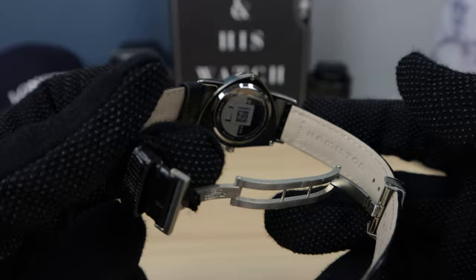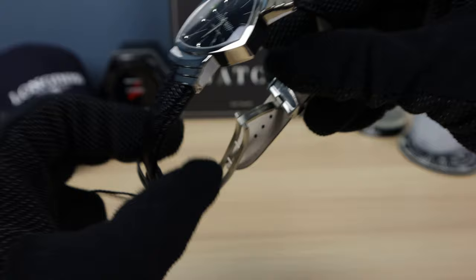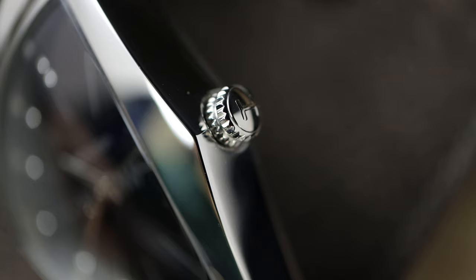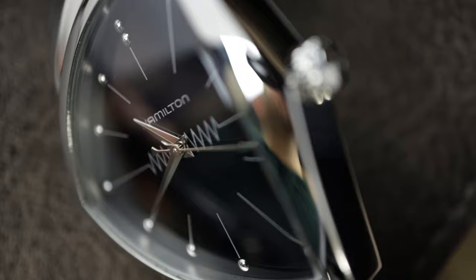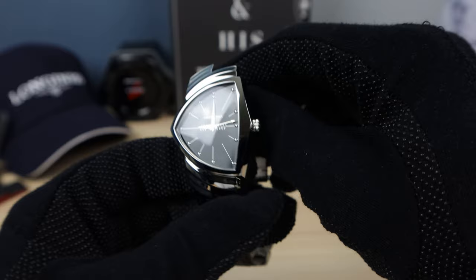The leather is not bad — it is calfskin with imitation lizard printed or embossed on it, so it is cow but it's meant to look like lizard. Very cool, it feels great. It feels like it'll break in about a month — not too stiff. Hamilton usually does good straps. Now this is 50 meters of water resistance, so not too bad — I was expecting 30 for a watch like this.